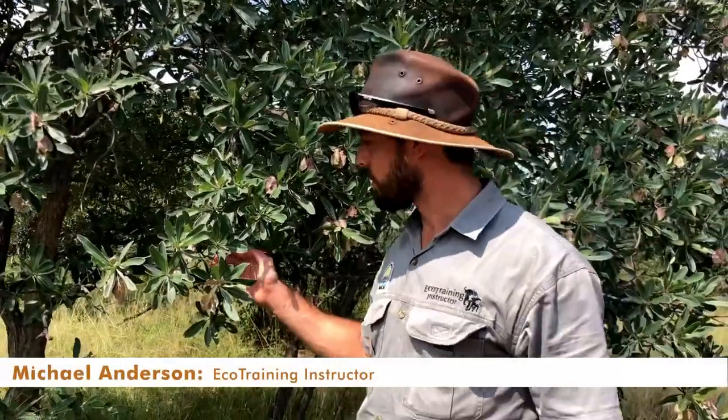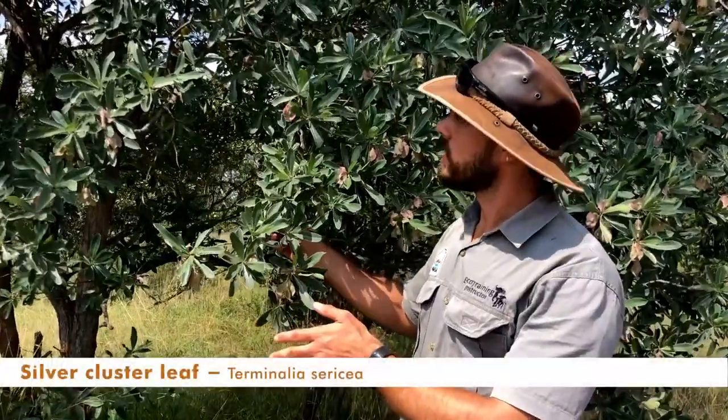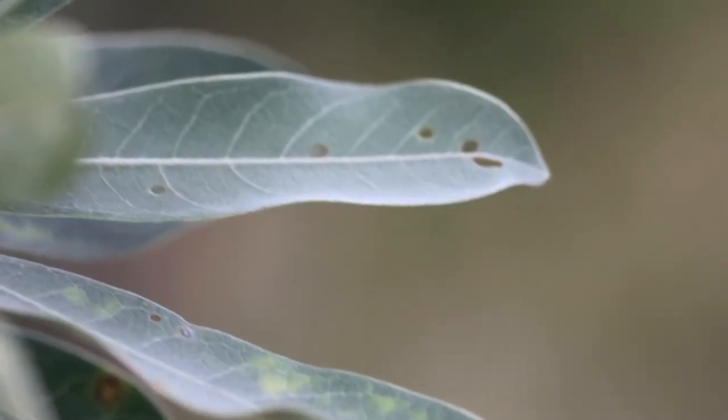Hi everyone, today I'm going to talk about this beautiful tree which is a silver cluster leaf. You can identify it because it has an upright posture and these very silvery colored leaves with a lot of fine hairs on them.